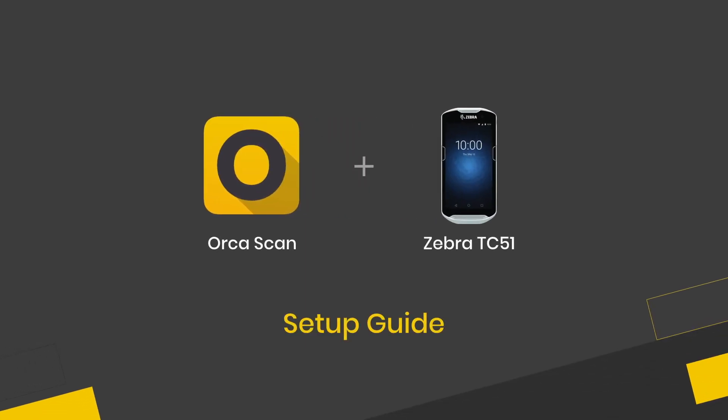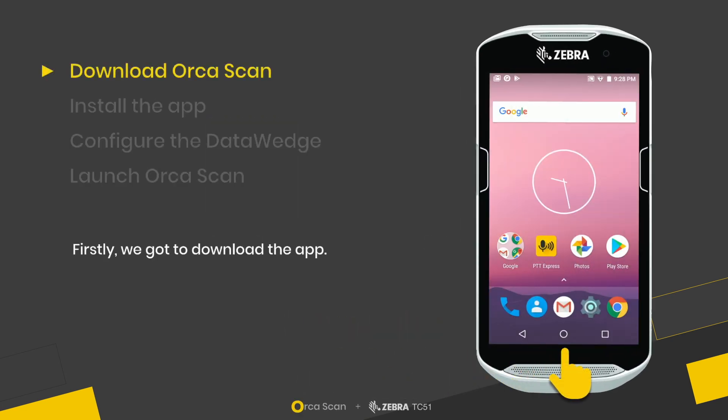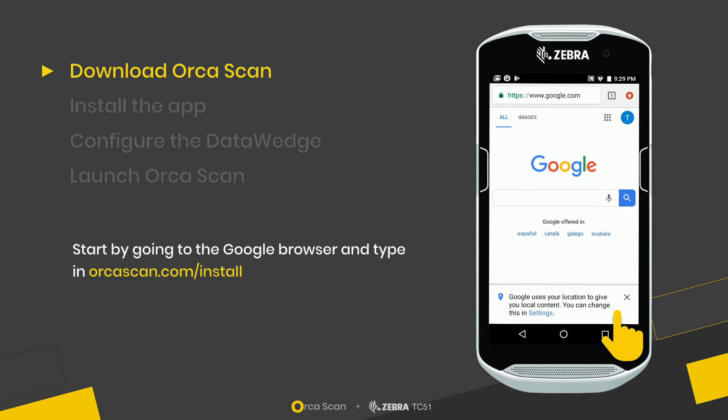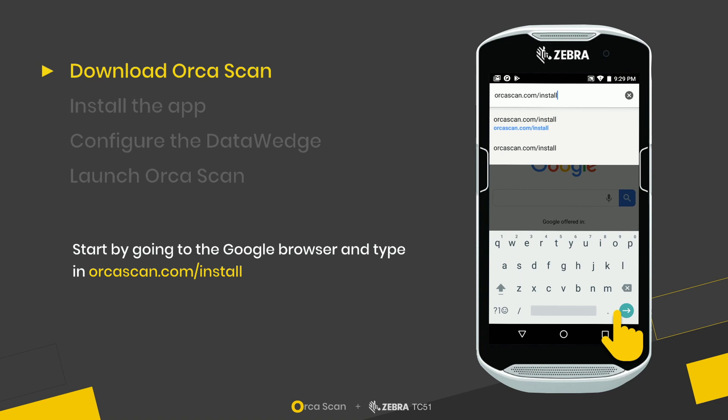Welcome to the setup guide for installing OrcaScan on a Zebra TC51. The first thing we need to do is download the app, and we do that by going to the Google browser and typing in orcascan.com/install.